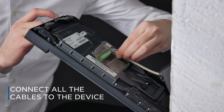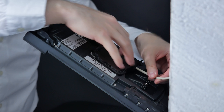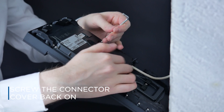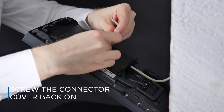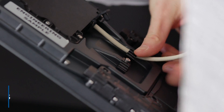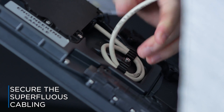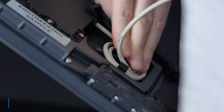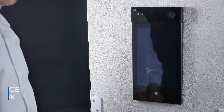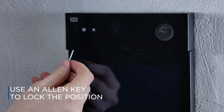Connect all the cables to the device. Screw the connector cover back on. The mounting bracket provides sufficient support for cable installation, so it's unnecessary to support the device in any way. Secure any extra cabling in the clips. Fold the device towards the flush mounting box and then press downwards to seal the installation. Lock the position by tightening the two screws inside the device using the Allen key.